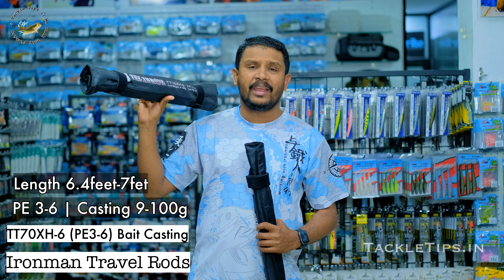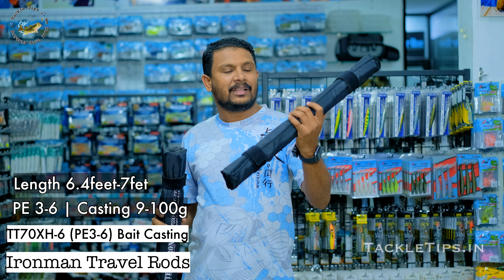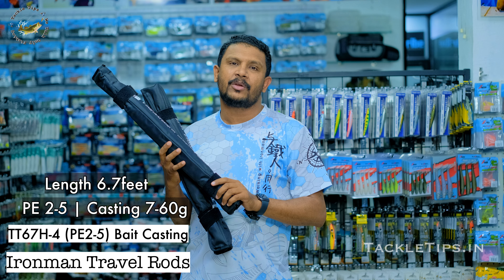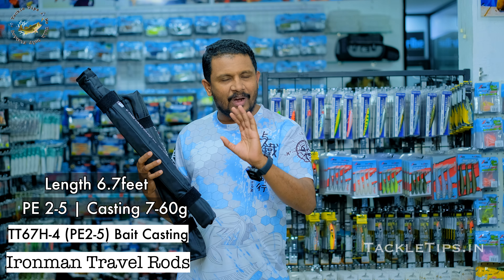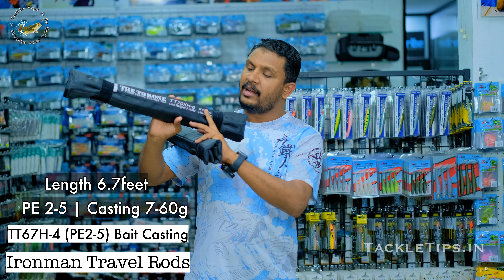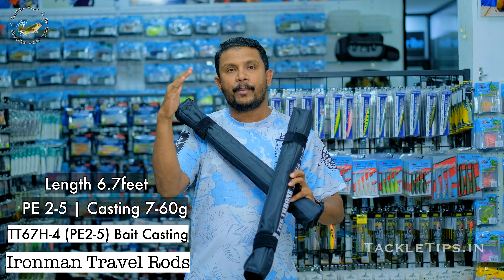This is the PE326. This is the 9-80 grams baitcasting model. This is the travel rod — this is the best model. First, we have snaked fishing. We have all-around fishing. We have to carry up to 60 grams — this is the 70-60 grams. We have to carry 10 grams of lure. We have to carry up to 80 grams and up to long distance. We can carry two sizes in a small bottom section.